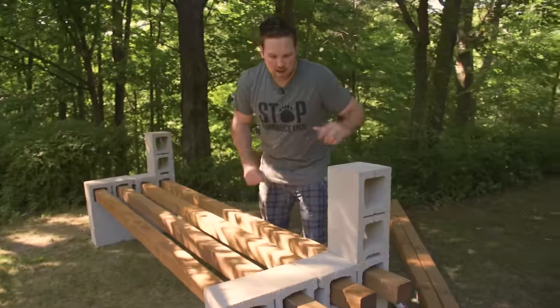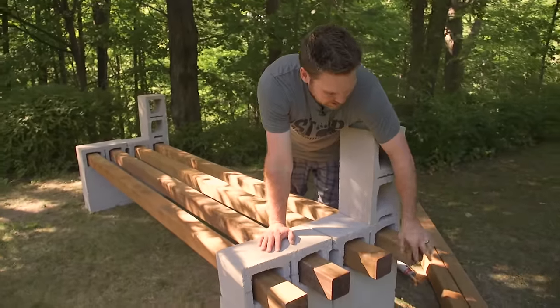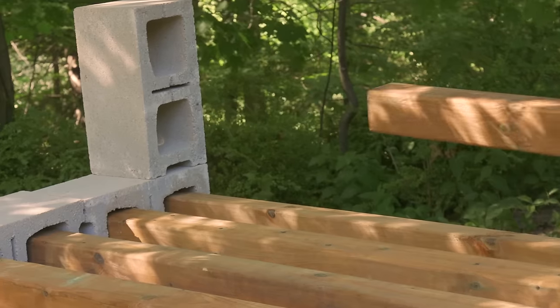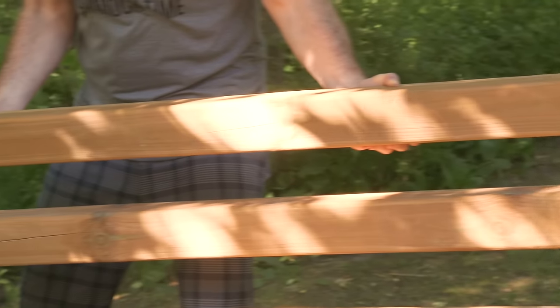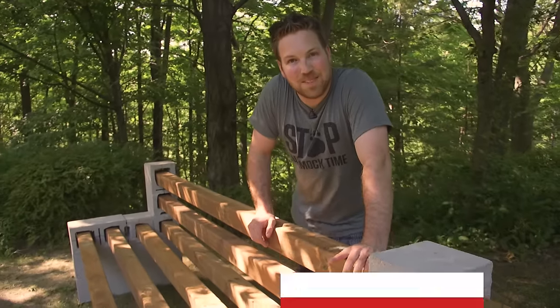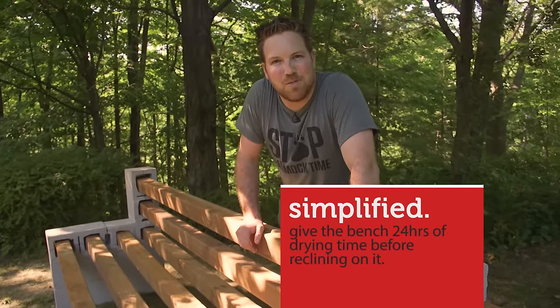Our bench is really starting to come together now. We've got all of our seat in. You just want to make sure that the pieces sticking out are approximately the same length — that just makes it look a lot nicer. We're going to grab our 4x4s and slide our backs in. We've got all of our 4x4s in. It's as simple as that. We're going to grab some cushions and dress it up a little.